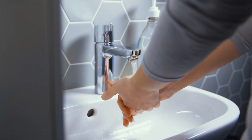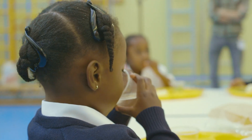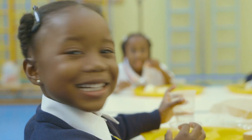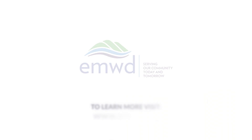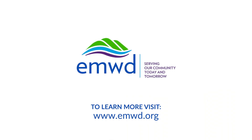EMWD's desalination complex provides water to roughly 30,000 households in EMWD's community. To learn more about EMWD's desalination program, visit emwd.org.